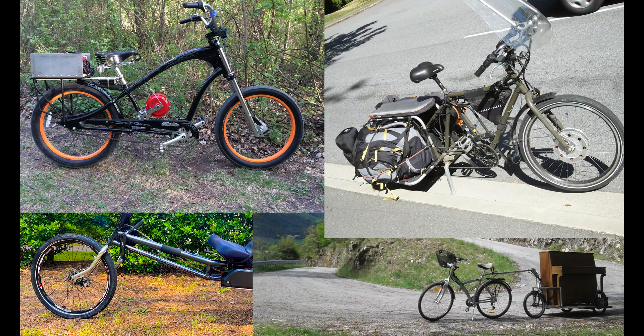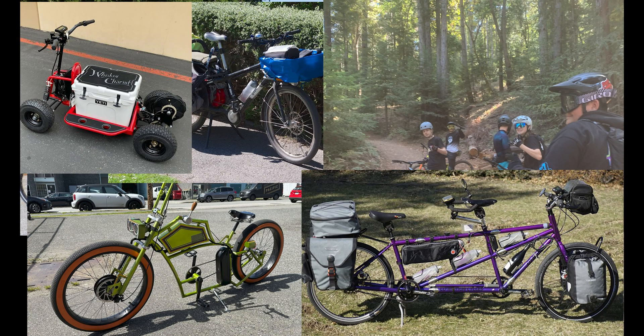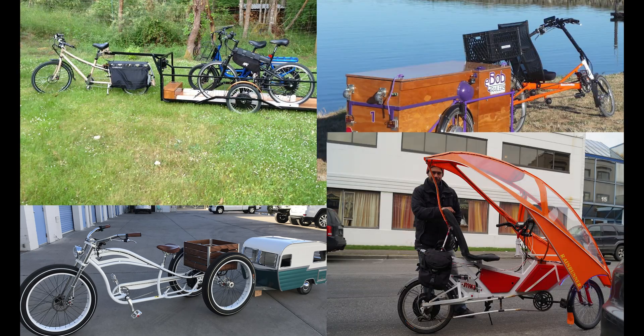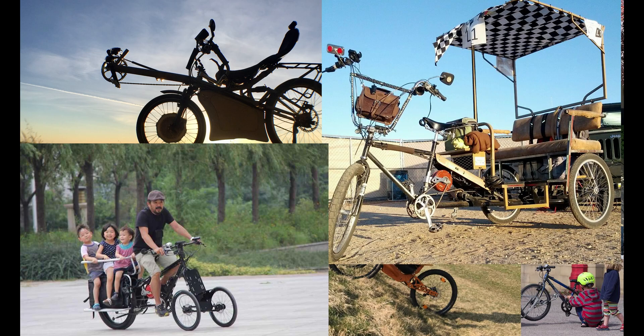Over the years, we've had so many customers send us pictures of their amazing creations, but we didn't have a tool to share it with the world. Now, thanks to Lina, we've got a way to give back to all those DIY ebike builders.